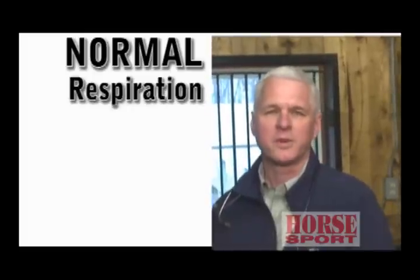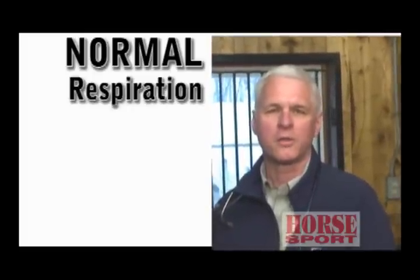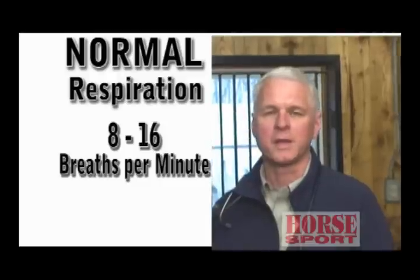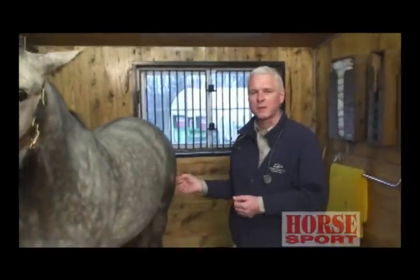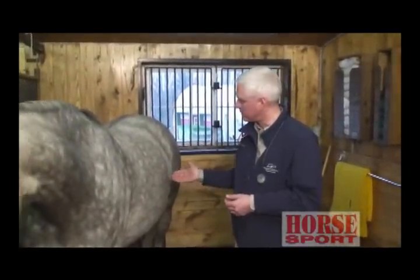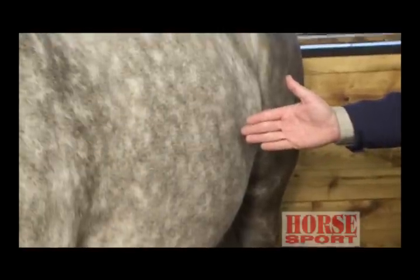Our final measurement is the respiration rate. Normal in a healthy adult horse is between 8 and 16 breaths per minute. Again, in the more healthy horse, that level will be lower. What you want to do is look at the horse from a distance — maybe when they're standing in the stall or on the cross ties — and you can just watch their flanks move in and out and measure them over 30 seconds, then multiply by 2 to understand how many breaths per minute you have.